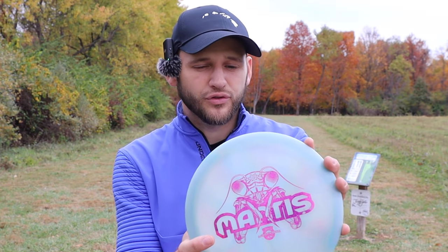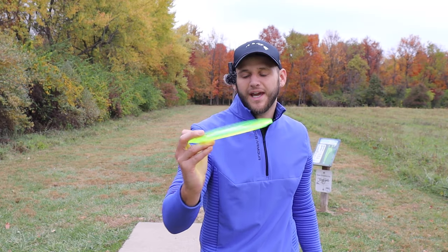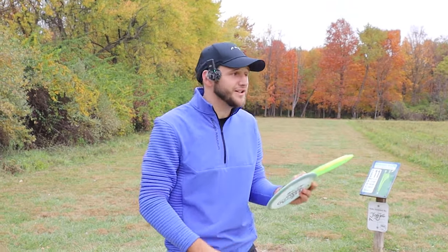The only unfortunate thing is we have Z Swirl — this is the Ledgestone edition from one of the years — and then we have the stock Z run, first run. We're just going to play. This could be a dumb video. This could be a very good video. I don't know.